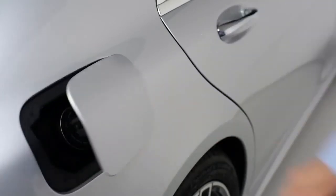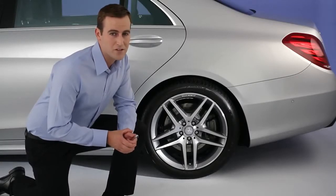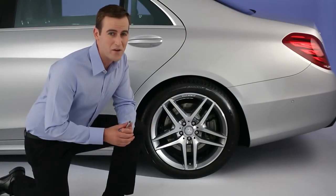The correct inflation pressures for your tires are listed on a label inside the fuel filler door. Even with the tire pressure monitor, it's a good idea to check the tires with an accurate gauge once a month or so, and to inspect them for any wear or damage.